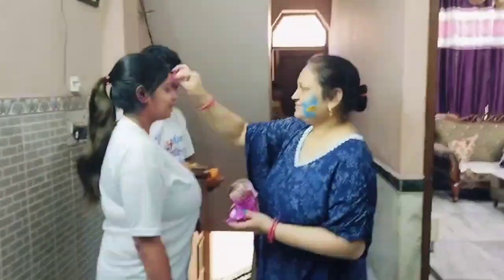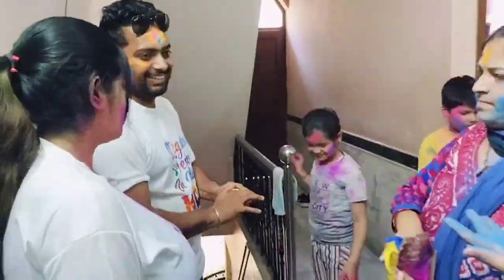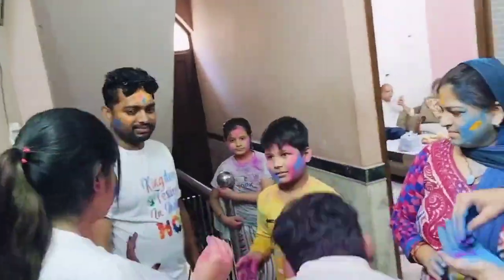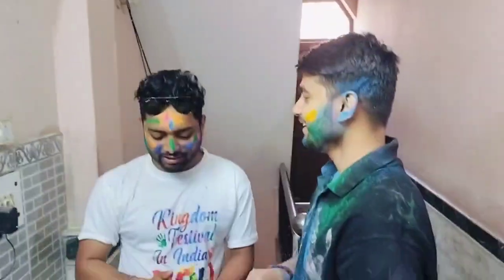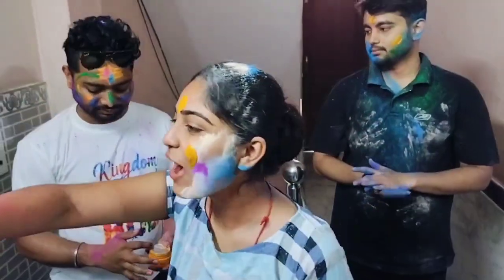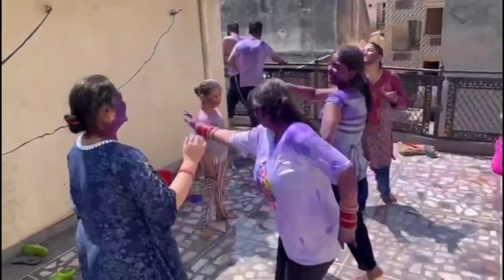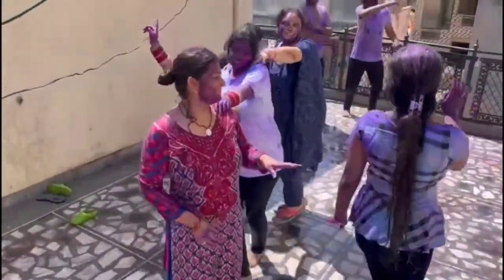Hello guys! Today is Holi, so welcome everyone to my vlog. If you haven't subscribed to my channel, don't forget to subscribe and press the bell icon. Wow, amazing!